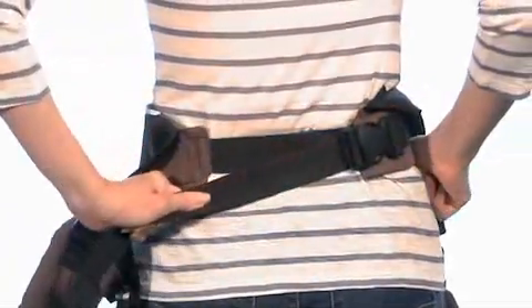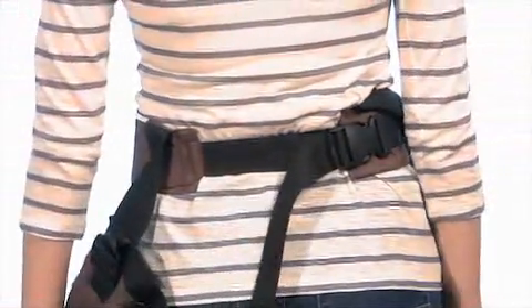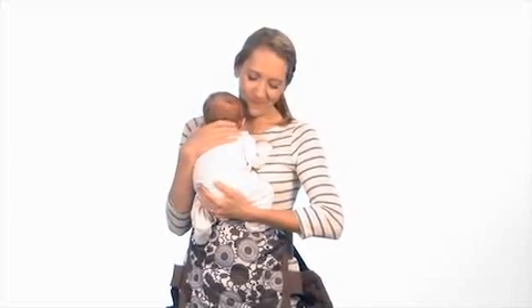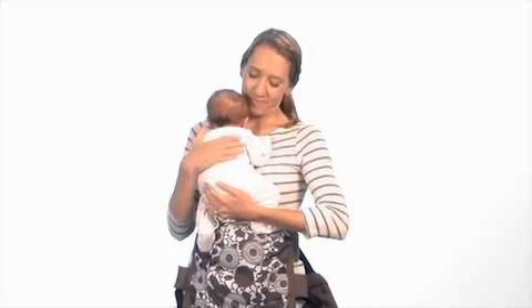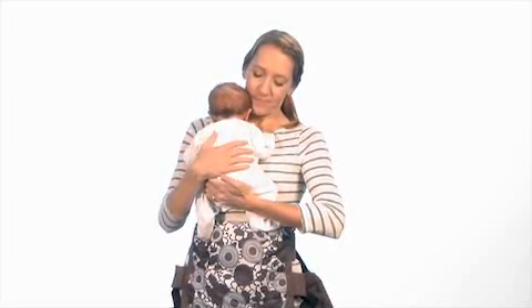Next, tighten the lumbar belt by pulling on the strap until the carrier fits snugly around your waist. Now lift baby up, facing toward you, and place them high up on your chest. Your baby's legs will be naturally open, with a comfortable bend at the knees.